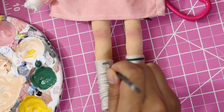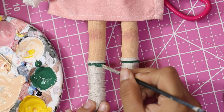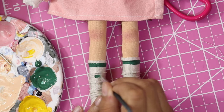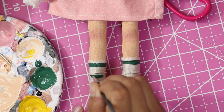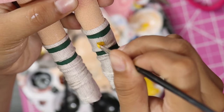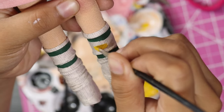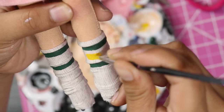For her socks, I made sure to pick out a fabric that was really thin so I could easily manipulate the folds to give her the look of someone wearing socks that are too big for them. For the Hawkins-themed stripes, I just painted those on, since using ribbon or anything else would have looked too big and punchy and thrown off the scale of her clothing.